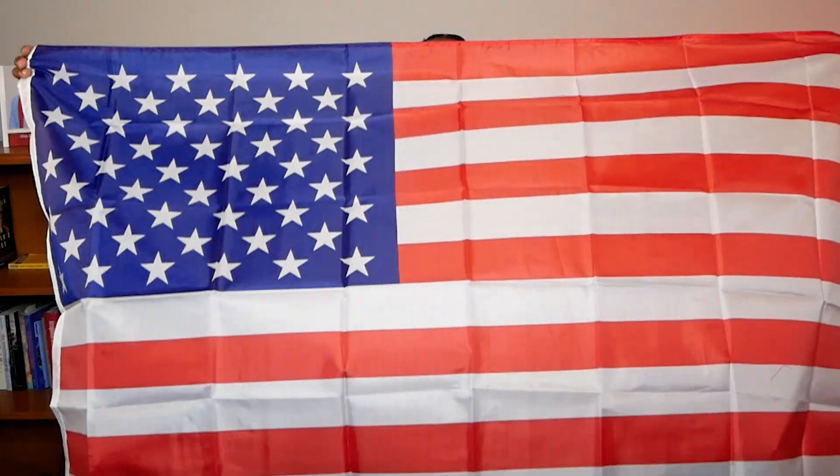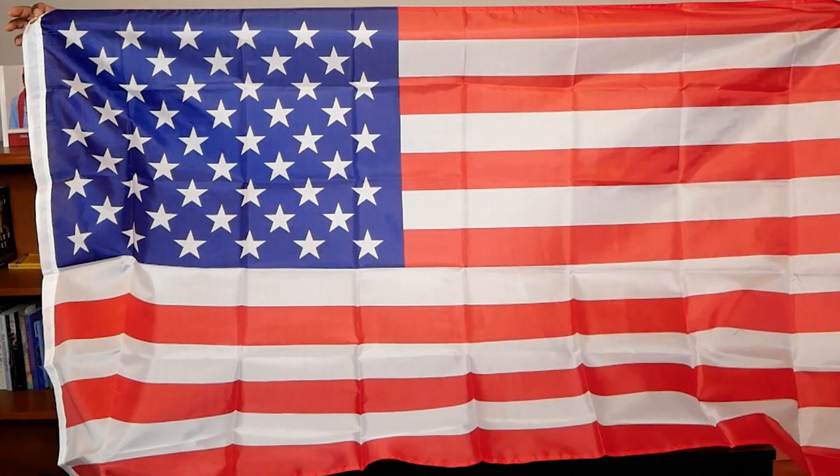Hi everyone, Peter Reviews It here. This is the American flag by the company Amly. This is a very good quality three feet by five feet American flag.